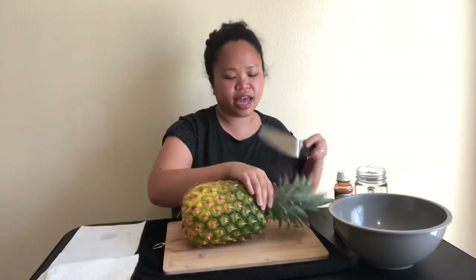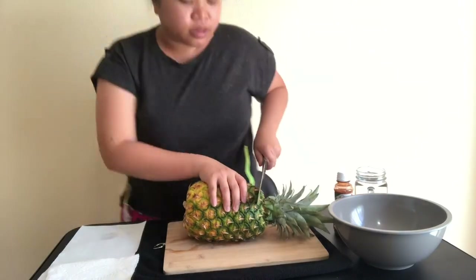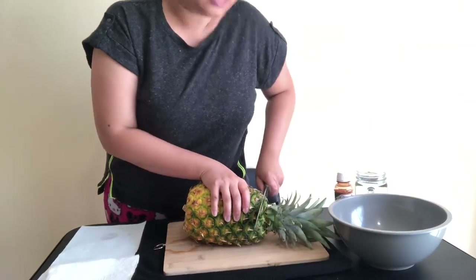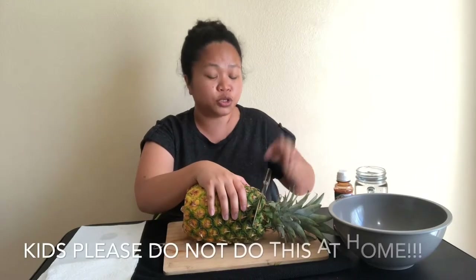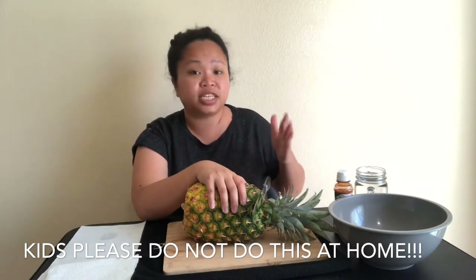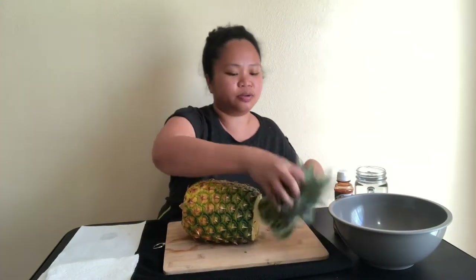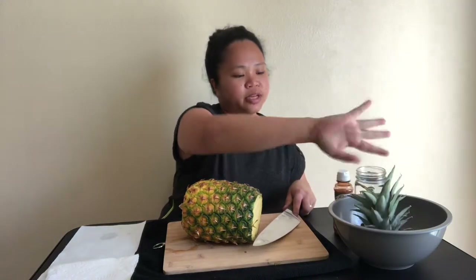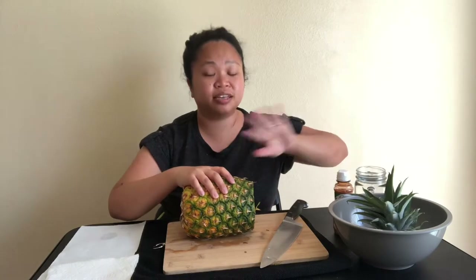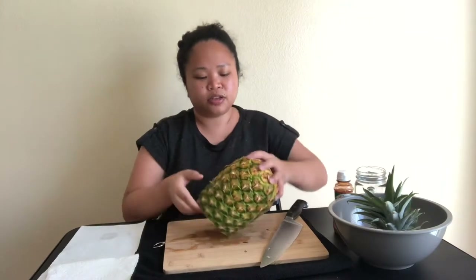I'm going to cut the head first — the crown. Kids are not allowed to use a knife, so let adults do this — don't do this at home, children. So we have the crown; I'm just going to put it to the side because you can use it as decoration for occasions. Now I'm going to flip the pineapple over to this side.